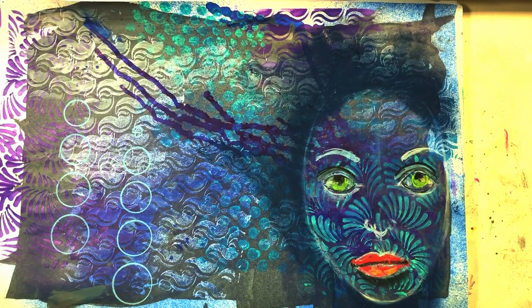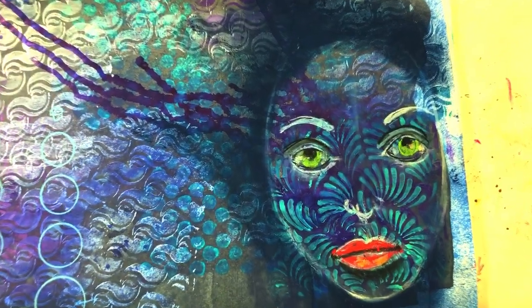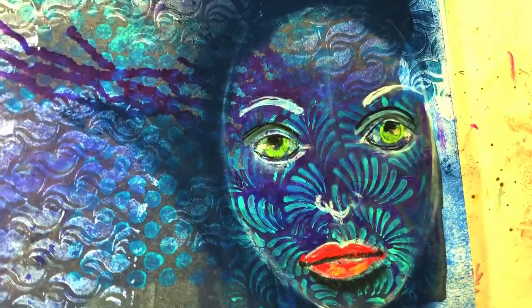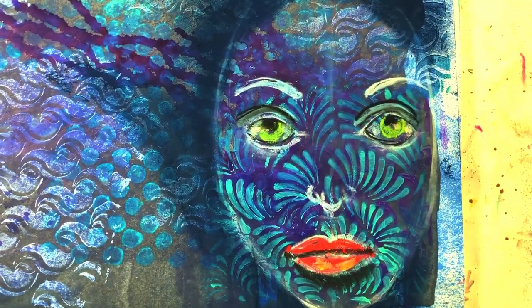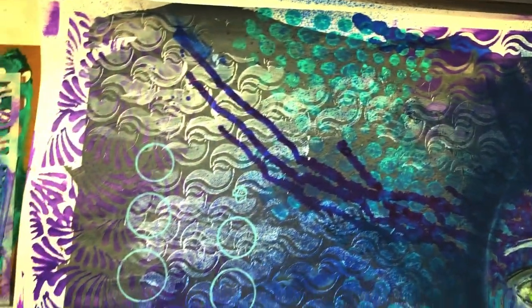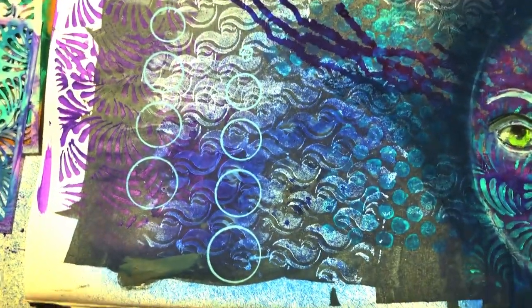For anyone who's done abstract art, I'd love to hear in the comments what kind of abstract art you've done and what you think about abstract art. I'd love to hear from you in the comments. Bye!